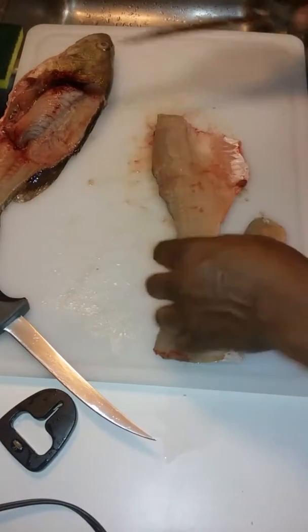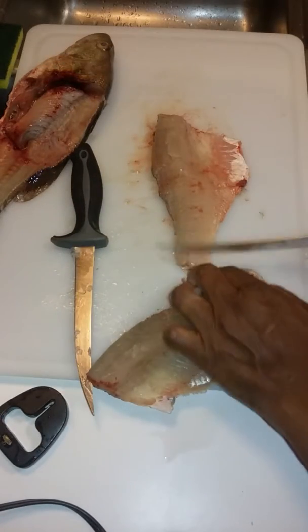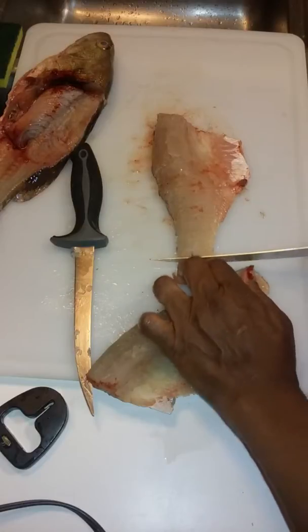You don't have to gut the fish, and you don't have to cut the head off. The second fillet knife is basically just to skin the fish.